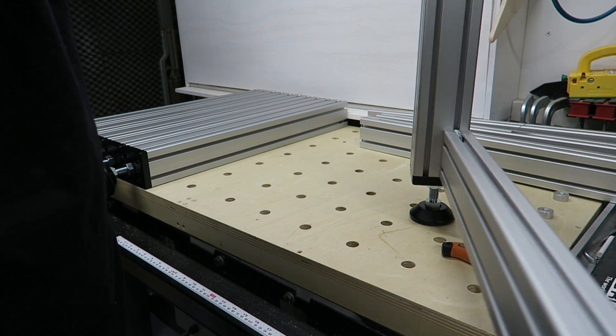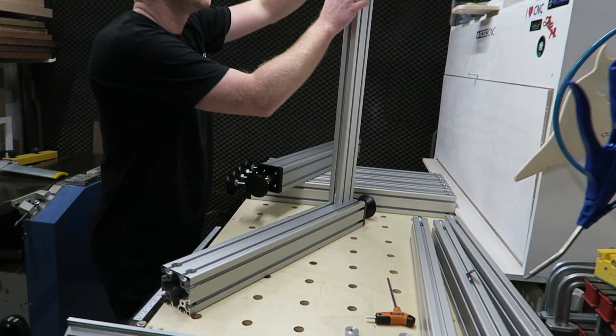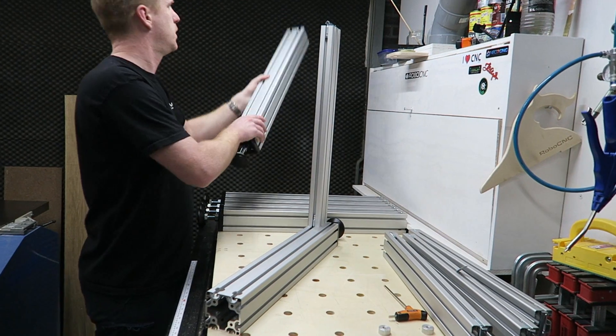Even with my stupid mistake of the left-handed thread, it's still holding up quite fine.